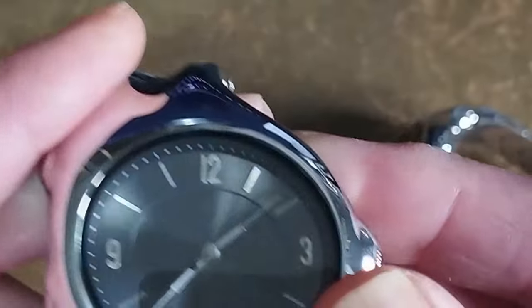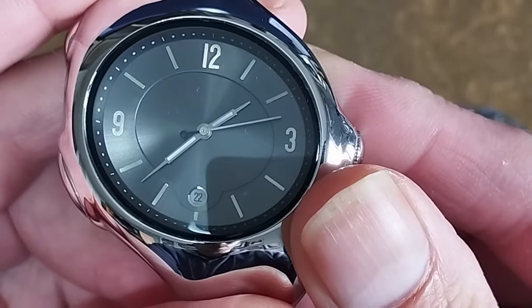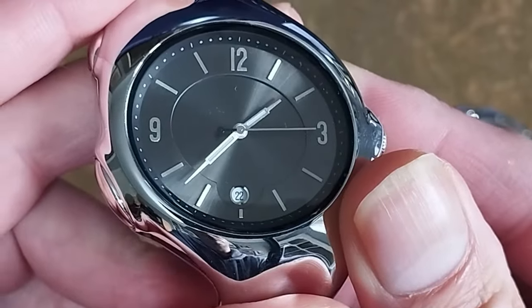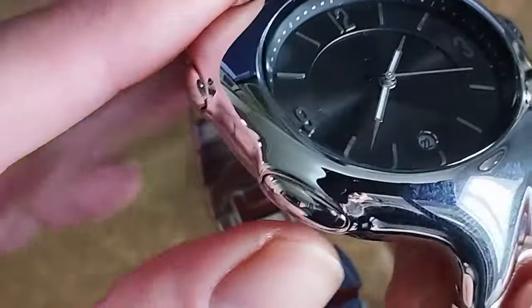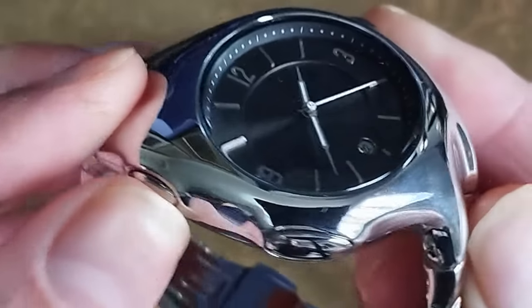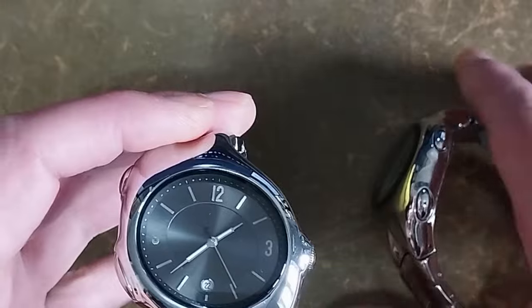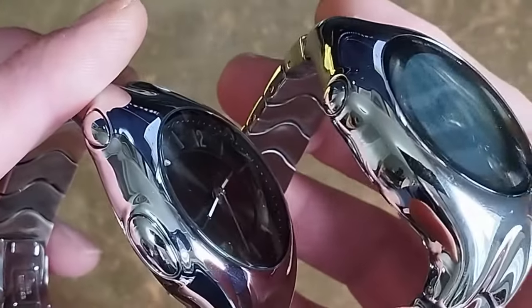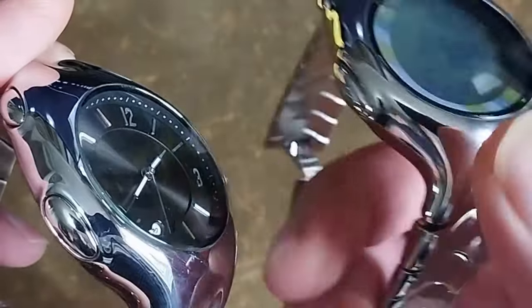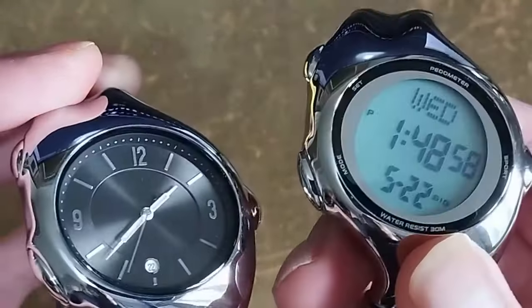The quartz version has a few additional flaws compared to the digital version, such as the second hand not hitting every marker, the lume on the hands being small and negligible, and the design on the side looking like it has buttons — which they are not. The bits that look like push buttons are actually part of the case; there are no holes on the inside and no buttons — they are glued in.